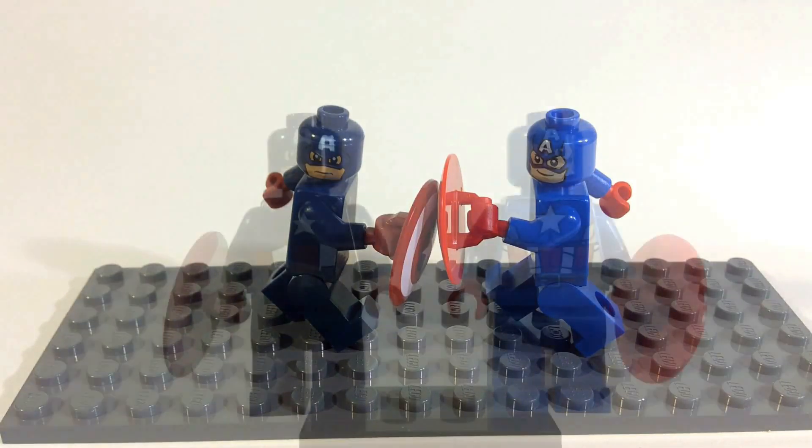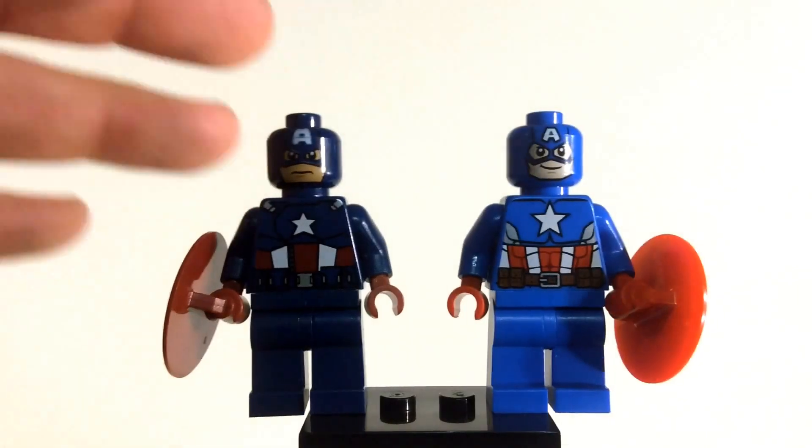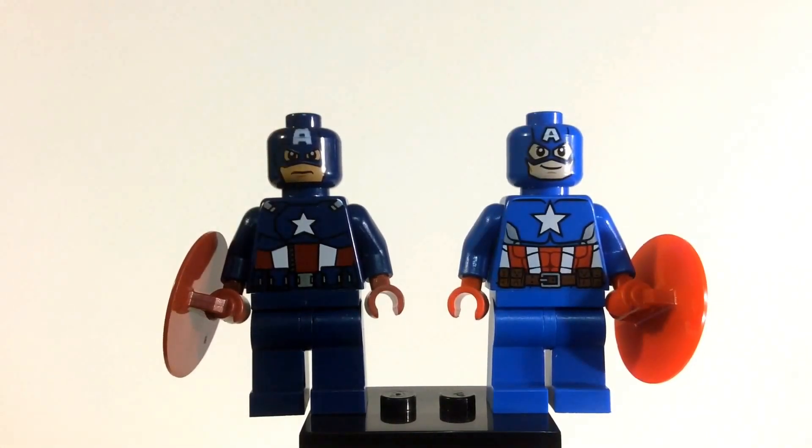Let's go ahead and look at a side-by-side comparison of the two right now. On the left we have the older one and on the right we have the new one that comes in the new set.